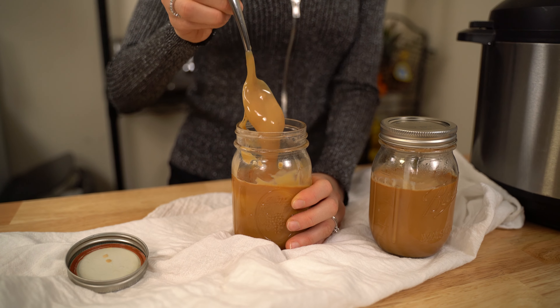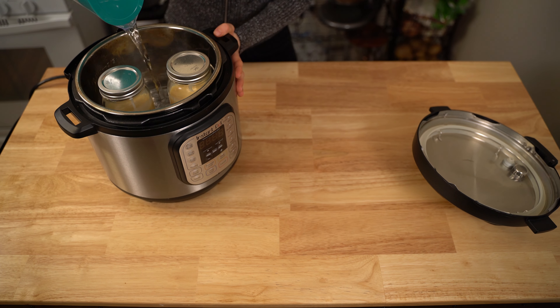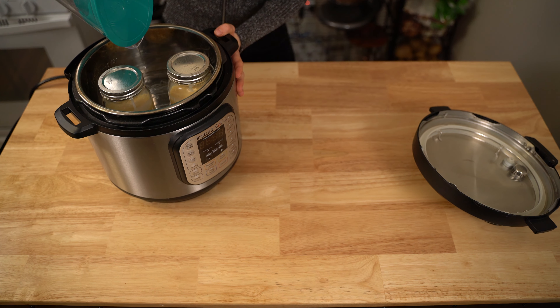Start off by pouring the sweetened condensed milk into the clean mason jars. Make sure you seal them tightly. Next, place the trivet into the instant pot, followed by the two jars of sweetened condensed milk. Pour enough water into the instant pot that it reaches just under the jar lids. Then place the lid on the instant pot and turn the valve to sealing mode.